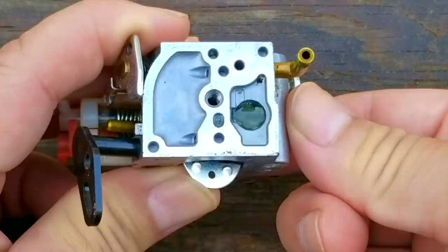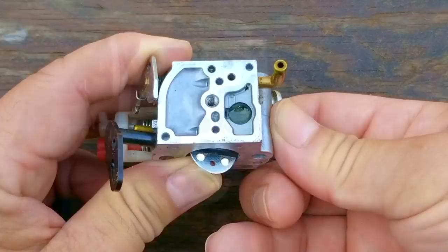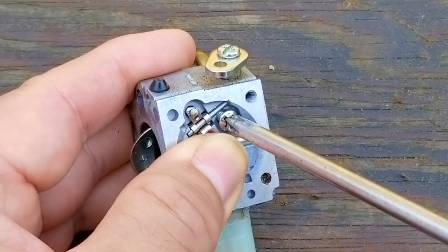Before we put everything back together, I want to put some fuel on the inlet screen and then press the rocker arm on the other side of the carb — this is the flow test I was talking about earlier. As soon as I press the rocker arm, the fuel should disappear through the screen, but unfortunately it's not doing that. That means we need to remove the rocker arm assembly on the other side so we can safely clean the screen with carb cleaner.